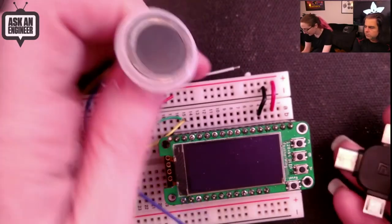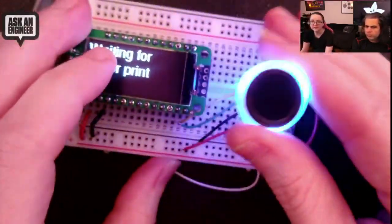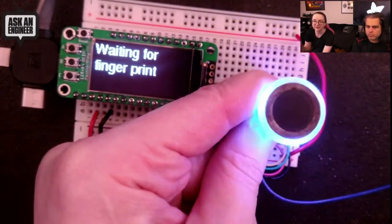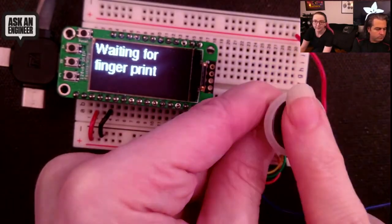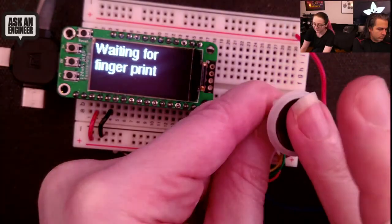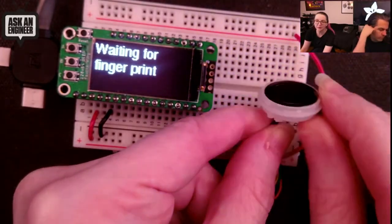I've got it wired up here to my Feather with an OLED — let me plug it in for a quick demo. There are blue LEDs on the bottom that shine through. The reason it's flashing is because I have a timeout in the code — you don't have to have it flash, you can have it just be solid on whenever it's waiting for a fingerprint. Put the fingerprint on — I pre-programmed it with my fingerprints so it knows about three different fingers. And there you go, it can detect fingers pretty well.